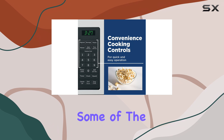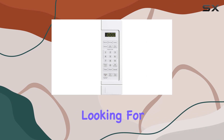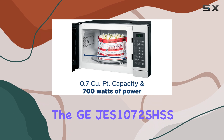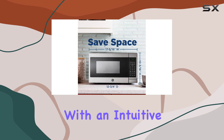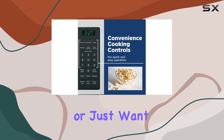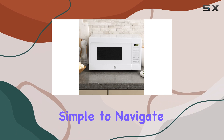It may not have some of the fancier features you'd find in more expensive microwaves, such as a steam sensor, but if you're looking for a straightforward, compact microwave, the GE Jez 1072 SHSS is worth considering. In terms of design, it's sleek and simple with an intuitive control panel that's easy to use — whether you're new to using microwaves or just want something that doesn't overcomplicate things, you'll find the interface simple to navigate.